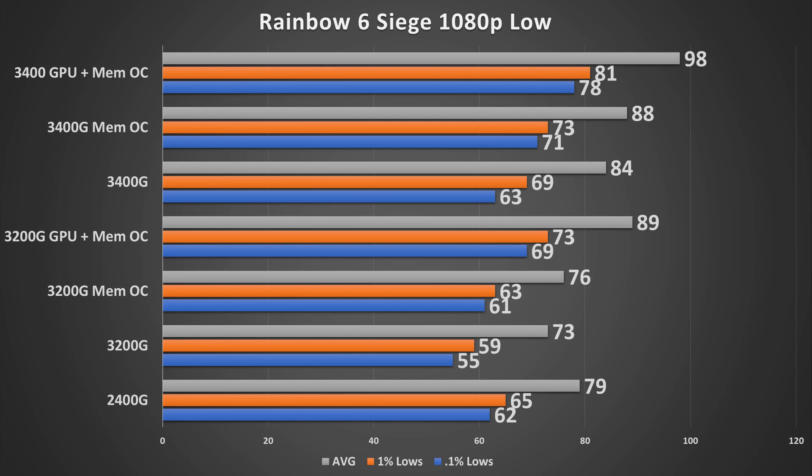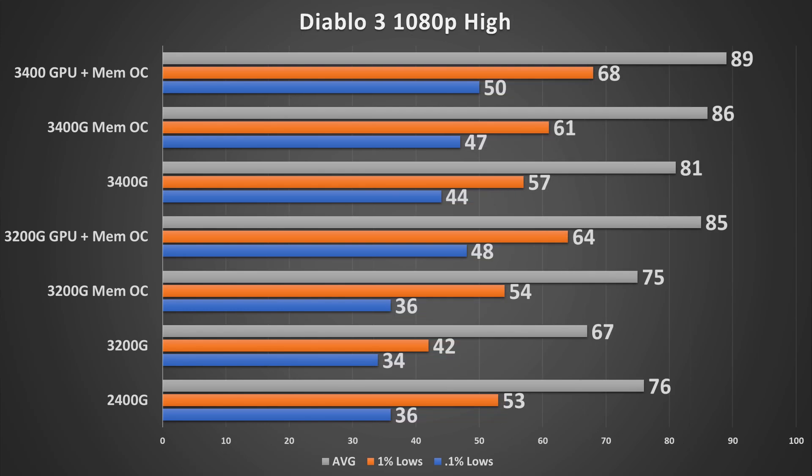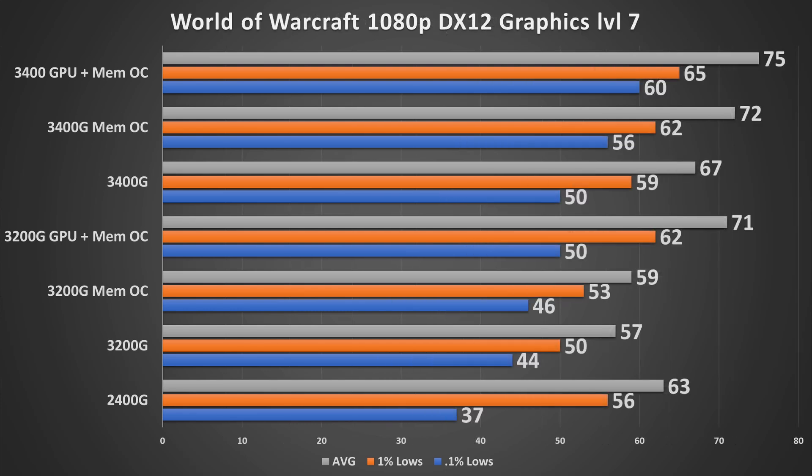For Diablo 3 we ran five 30-second runs in Westmarch fighting crowds to get averages. The 3400G carries a substantial performance benefit unless you've got the 3200G fully overclocked, which then matches the 3400G with just the memory OC. In World of Warcraft at 1080p graphics setting 7, running across Dawning Valley, performance was not bad at all. The 3400G with memory and GPU overclock was smooth enough that I actually played for quite a while after testing.